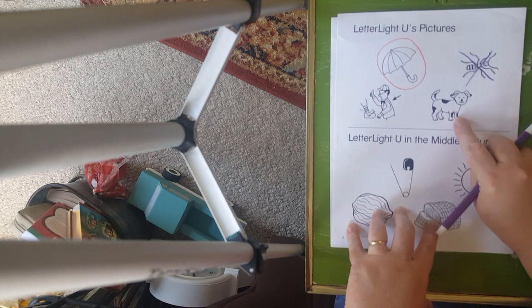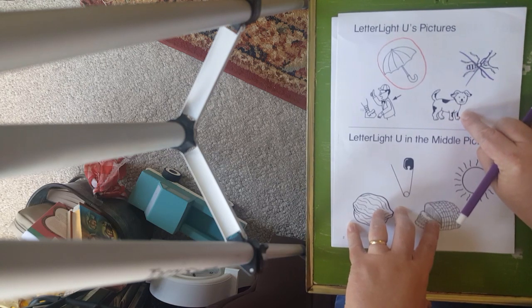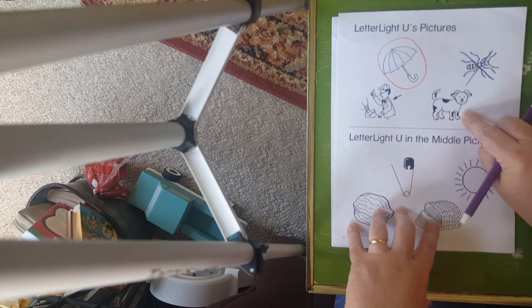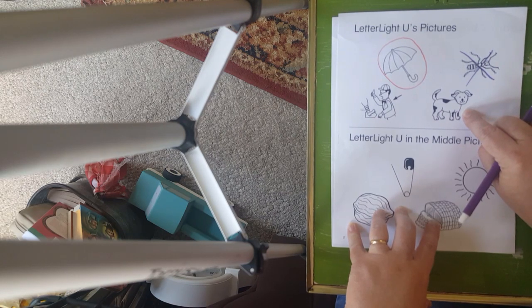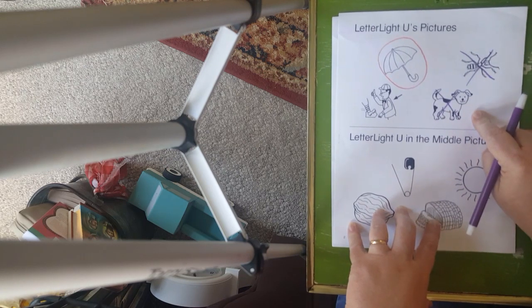Our next picture right here — let's call it a dog. D, d, d, dog. Does dog start with U? No. What if I called it a puppy? Does puppy start with U? No. We're looking for the 'uh' or the U sound. So we're going to put an X on that because it doesn't start with either one of those.